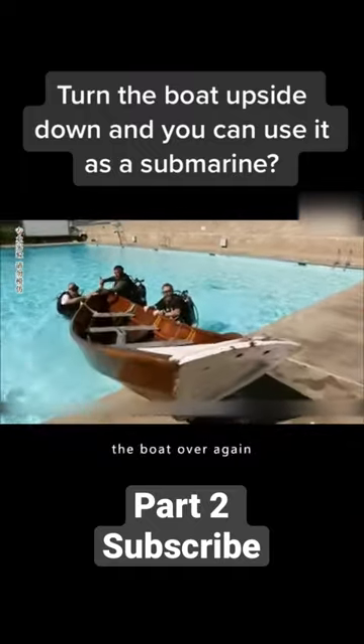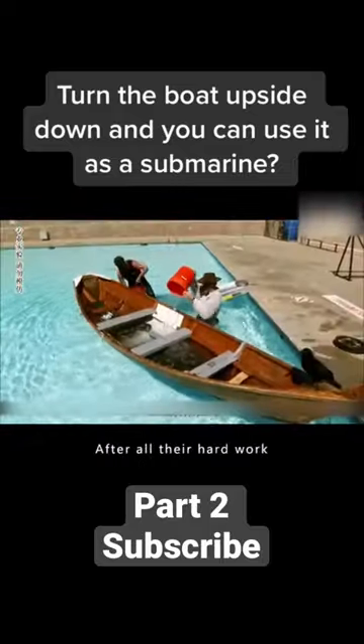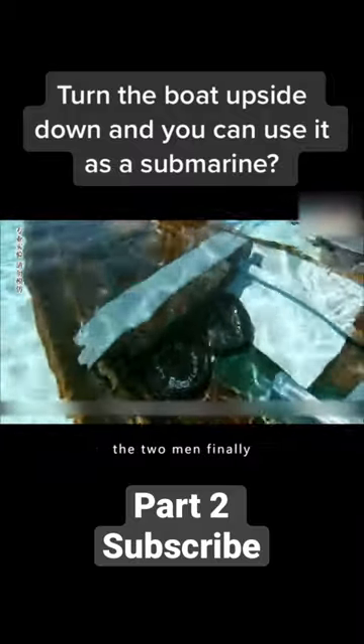...the two men turned the boat over again. Then they weighed the boat as they poured water into it and kept records until the boat sank. After all their hard work, using 900 kilograms of water and a barbell, the two men finally managed to sink the boat.